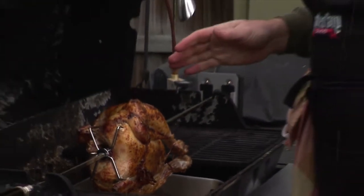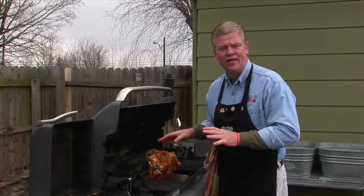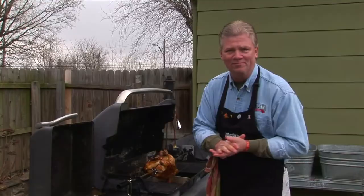Our chicken is ready! Oh, look at how juicy that is — that is fantastic. It's time to take it off the spit, get it off of here, take it inside, cut it up, and prepare the plate.